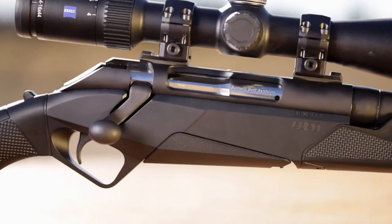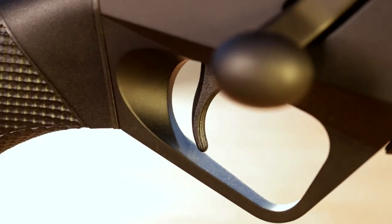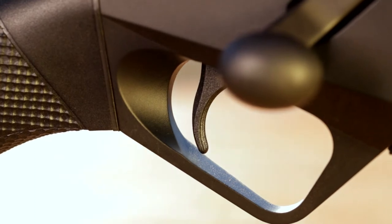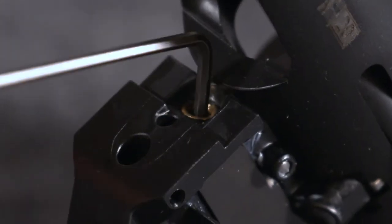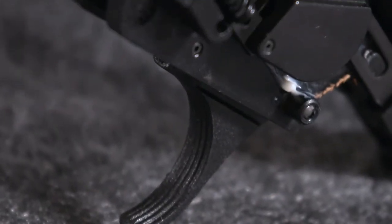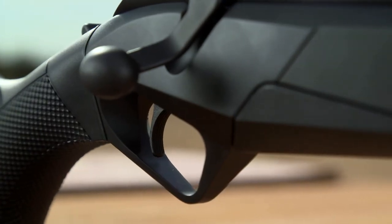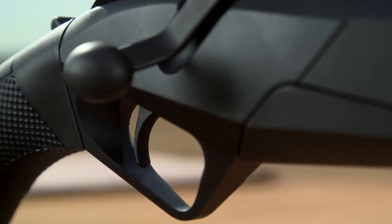The Benelli Lupo trigger mechanism is attached to the barreled action. It has an adjustable trigger ranging from 2.2 to 4½ pounds, which the user can adjust using a supplied Allen wrench that comes with the gun. The trigger is clean and crisp and is shielded by an aluminum trigger guard, which is a machined part of the chassis — adding strength, safety, and ample room for gloved hands.